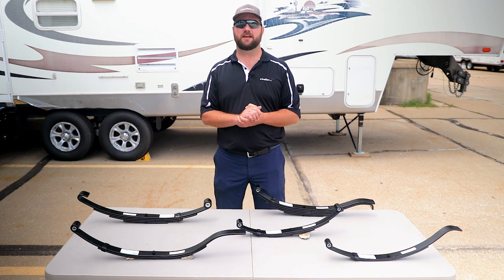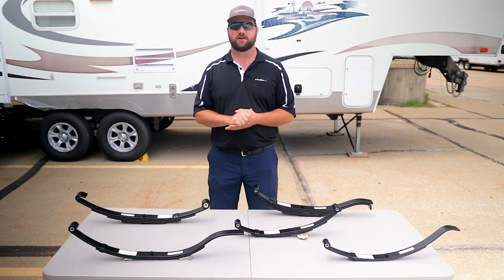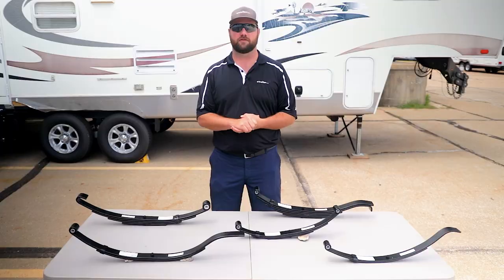Hey guys, it's Jake here with E-Trailer. Today we're going to answer the common question we get: what is a leaf spring? We're going to talk about what a leaf spring does, the different types of leaf springs, and what else you need to know about leaf springs.